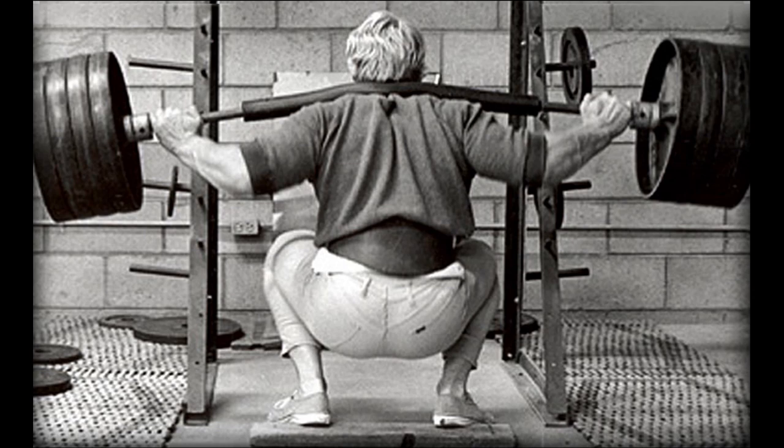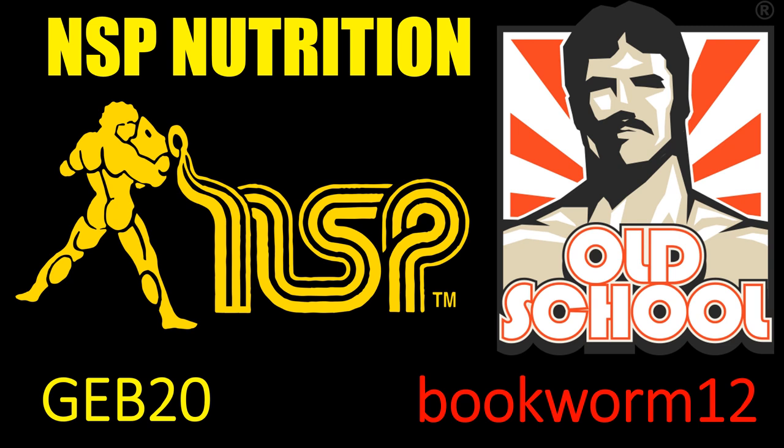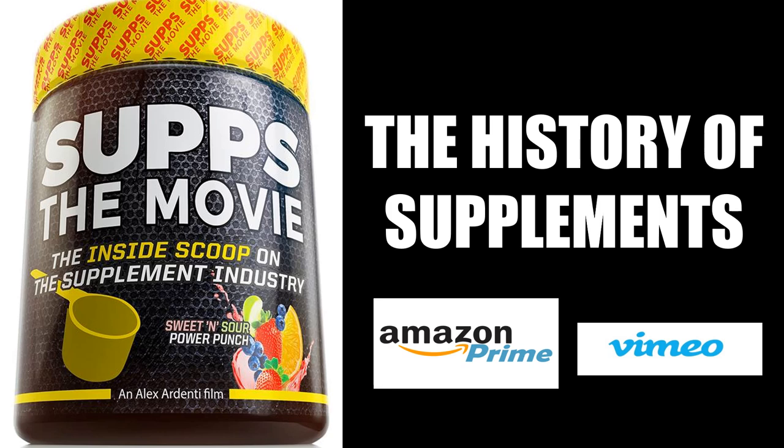If you'd like to support my research, please donate via PayPal or become a patron, and visit my website for out-of-print books and courses on old-school bodybuilding. To take full advantage of my affiliation with NSP Nutrition and Old School Labs, please visit their respective websites and use codes GEB20 or BOOKWORM12 to get a discount. For an entertaining look at the history of bodybuilding's supplement industry, I highly recommend watching SUBS: The Movie, which I collaborated on — available at Amazon Prime and Vimeo.